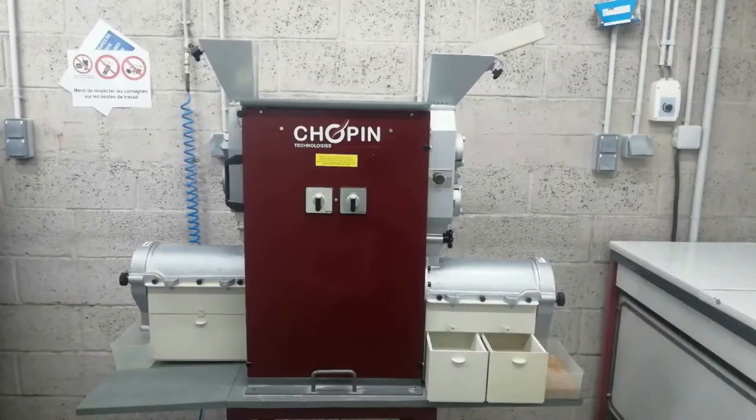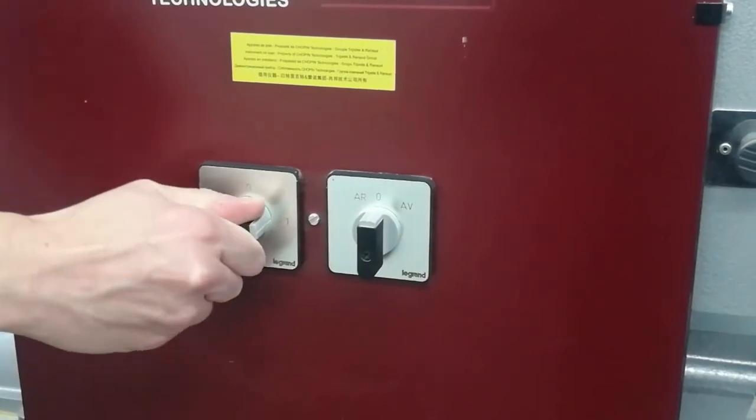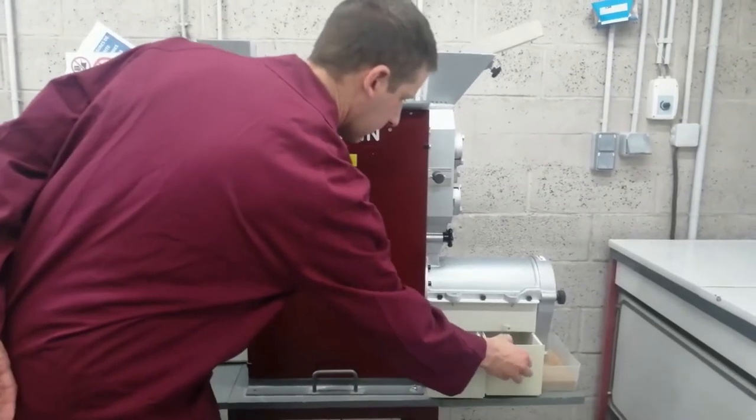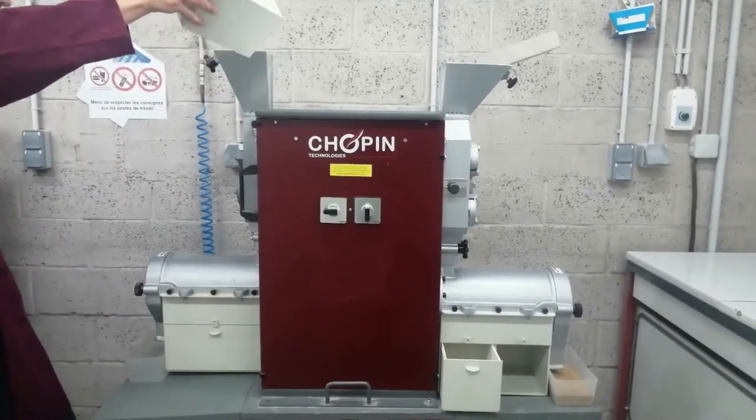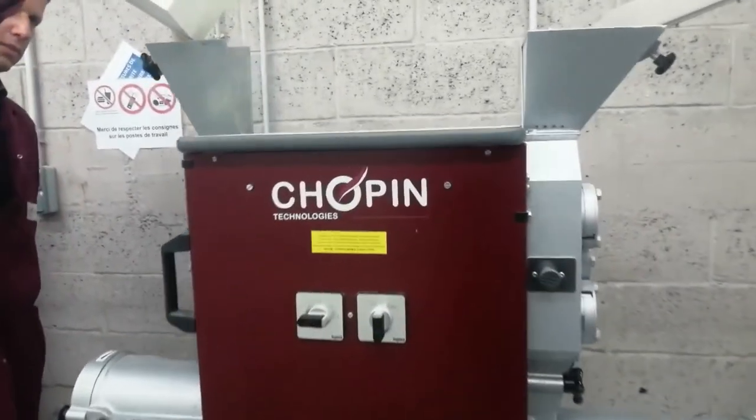The second step of the milling consists in reducing middlings. To do this, turn the left knob clockwise. The instrument starts up, and you can then pour the middlings obtained during the breaking into the left hopper.